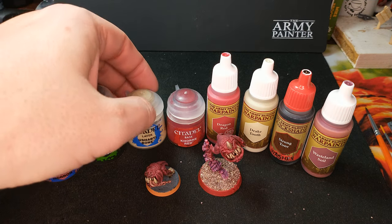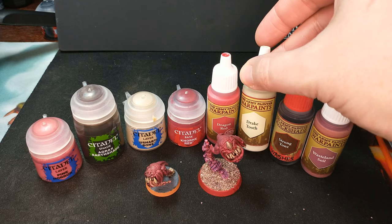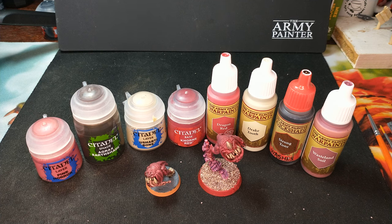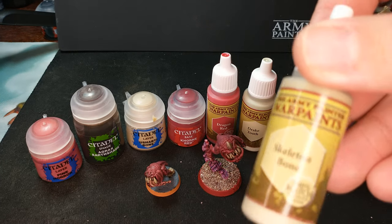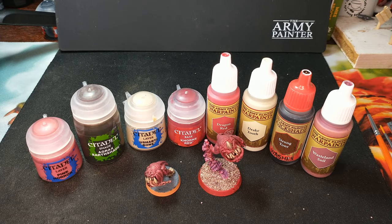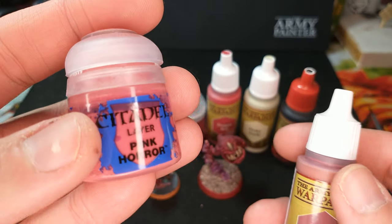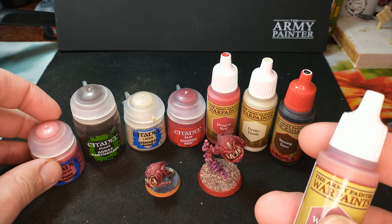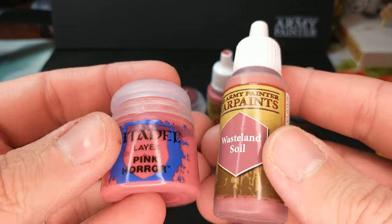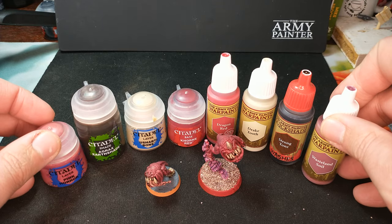I mentioned already that using the layer paint for the bones was a mistake, but there are plenty of good Citadel colors you could use for bones. If I painted him again, I'd probably use something a little darker than Drake Tooth for the teeth — though they turned out just fine, so maybe I honestly wouldn't. Lately I've been using something like Skeleton Bone; it's just a little bit darker. For the dry brush, Citadel layer paints dry brush just fine — you don't need a Citadel dry paint. In fact, I have bad luck dry brushing with Citadel dry paints. Army Painter Wasteland Soil is just a paint-to-paint dry brush. These two colors — Pink Horror and Wasteland Soil — are very close; I haven't done a color compare yet, but I'll definitely do that eventually.